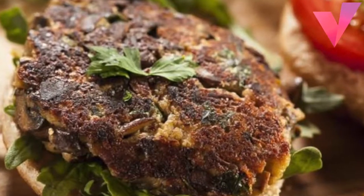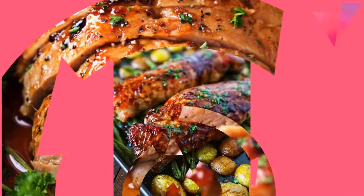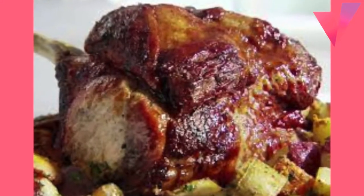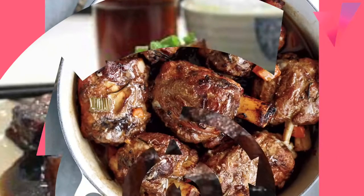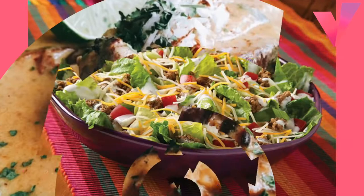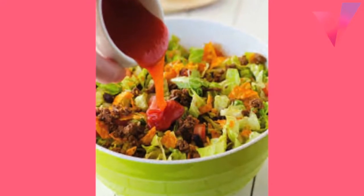Mix ground beef, ground pork, bread crumbs, egg, onion, milk, dill, 2 teaspoons salt, and 1/8 teaspoon pepper. Refrigerate 2 hours. Shape mixture by rounded tablespoon into balls. Brown meatballs in skillet over medium heat about 20 minutes. Remove meatballs and drain fat, reserving 1 tablespoon. Stir flour, paprika, half teaspoon salt, and 1/8 teaspoon pepper into fat. Stir in water, heat to boiling, stir constantly, boil and stir 1 minute. Add meatballs and heat until hot. Stir in sour cream until gravy is smooth. 6 to 8 servings.